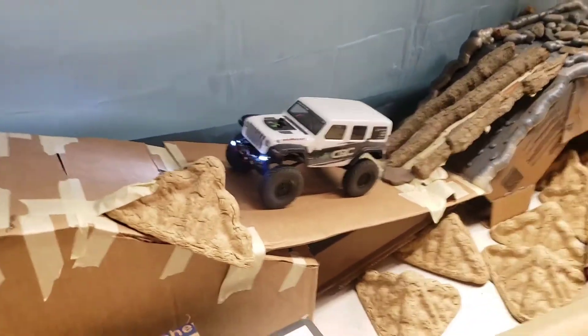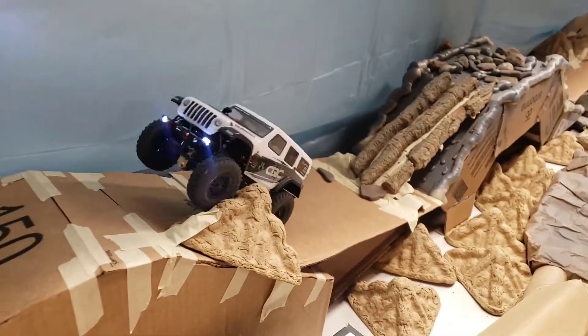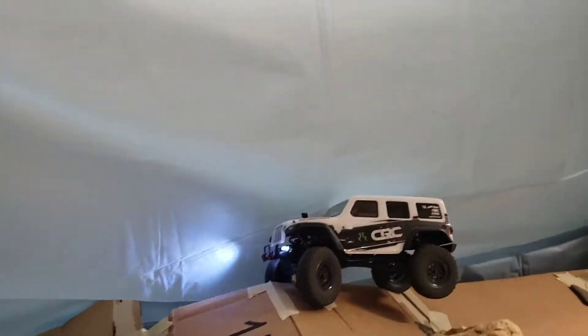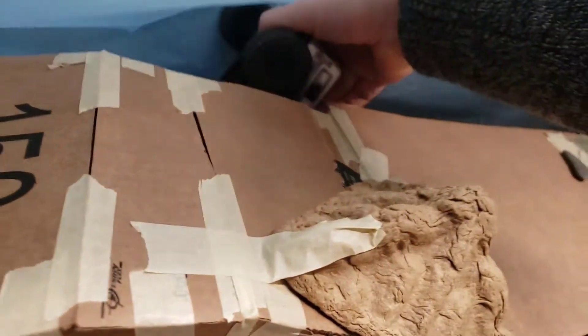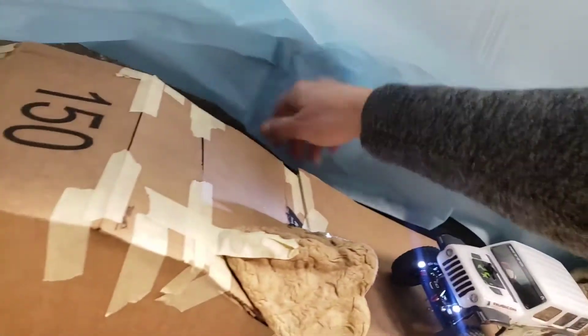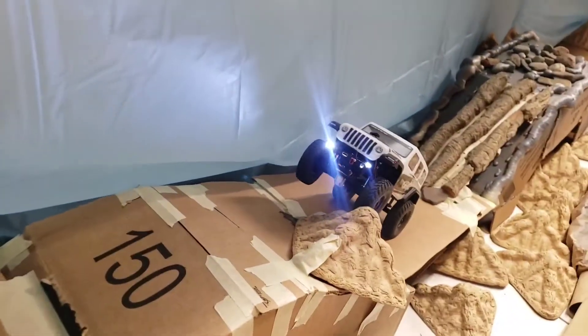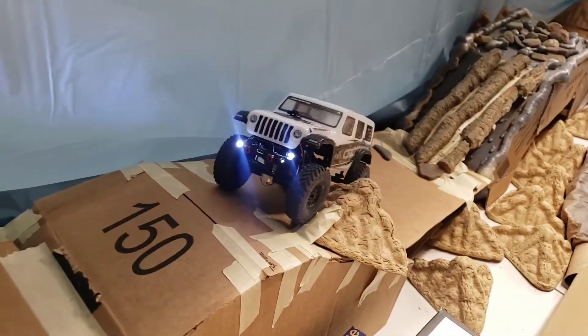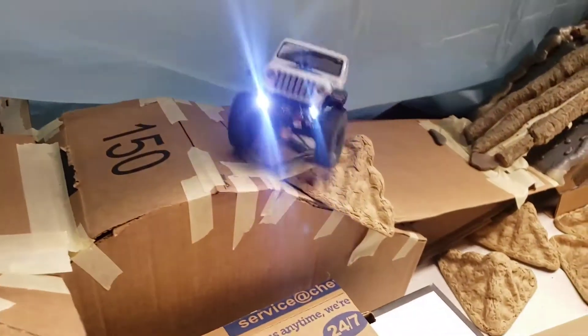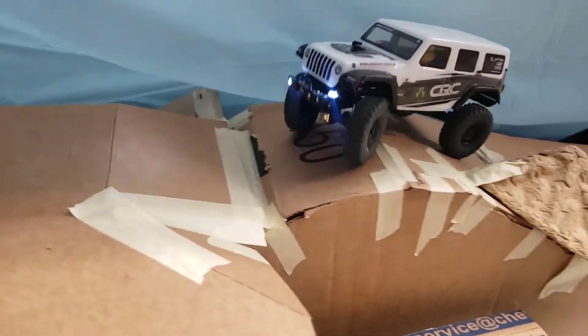Now this little obstacle, again, doesn't look like much, but you have to catch it just right to get over it — you need to actually turn it towards. And there we go again! Another hand of God! Once you get the front end over, you need to turn to your left a little bit. Uh oh — she may have gone... oh! She saved it! Look at this!